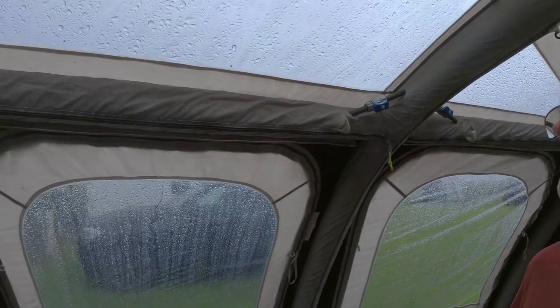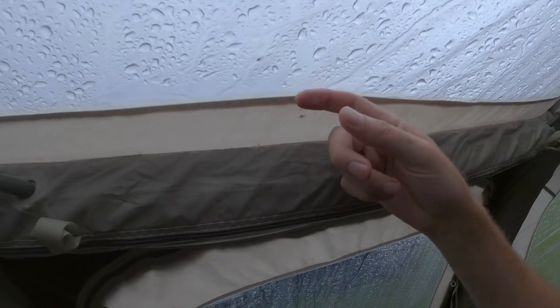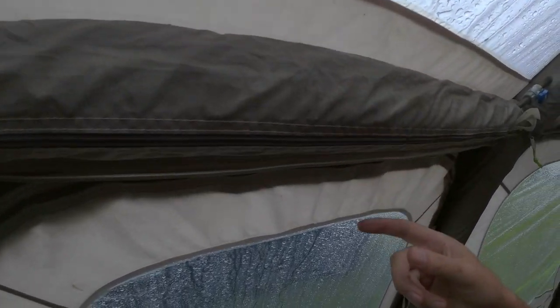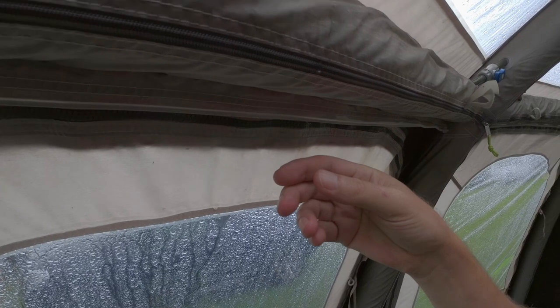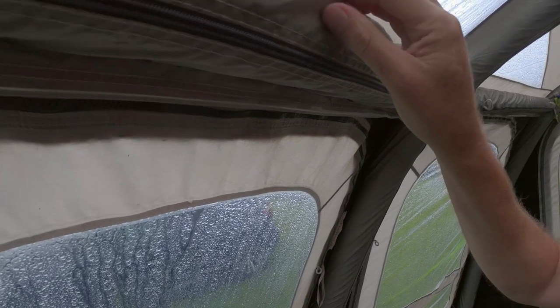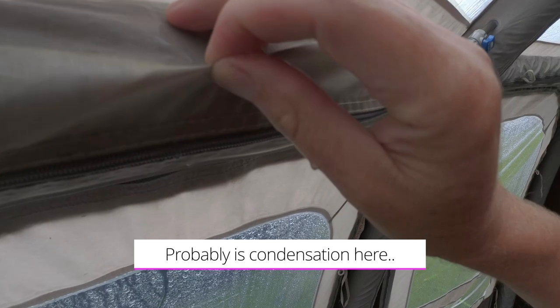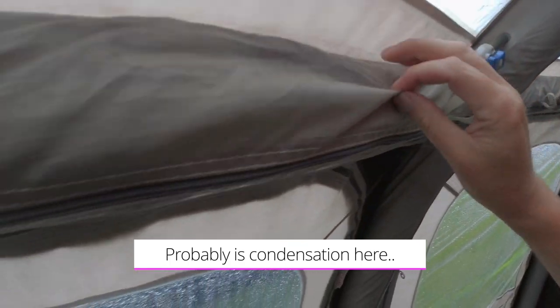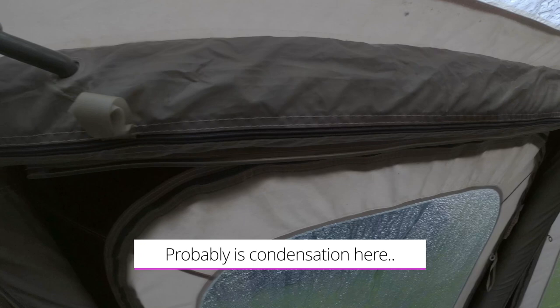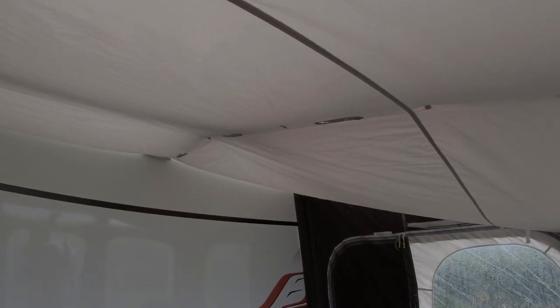I don't know how long awnings are supposed to last. We've had this one since 2016, so four years. All along here water is just dripping — I'm trying to see if it's condensation but I don't think it is. There's water collecting there. Where is it coming from? It seems to be this seal here — there's water all along there.